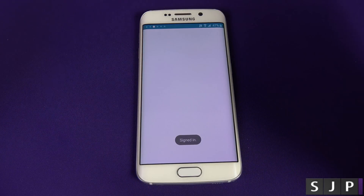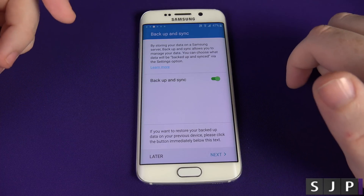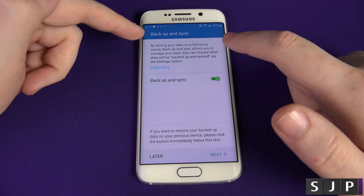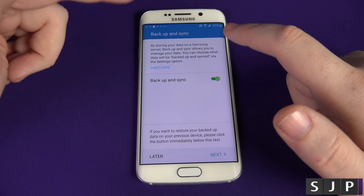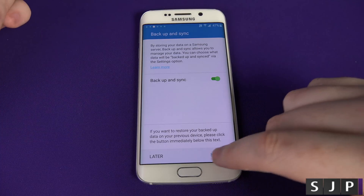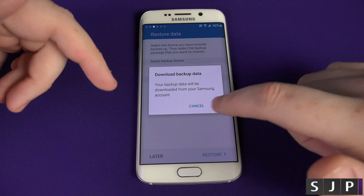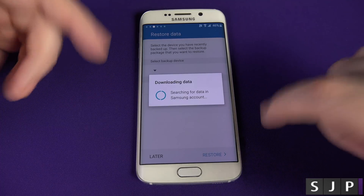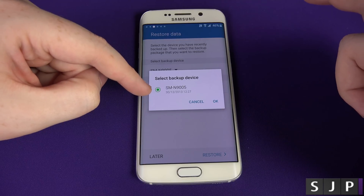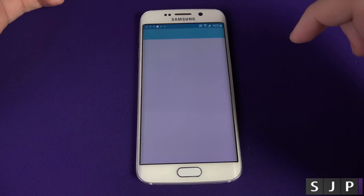It's going to log me into my Samsung account and ask me to back up and sync. By storing your data on the Samsung server, it allows you to manage your data and you can choose what data is backed up and synced via the settings. I'm happy with that, so click Next. It then offers to download backup data — you can click cancel or OK. I'm going to click cancel and select Later for this one personally.